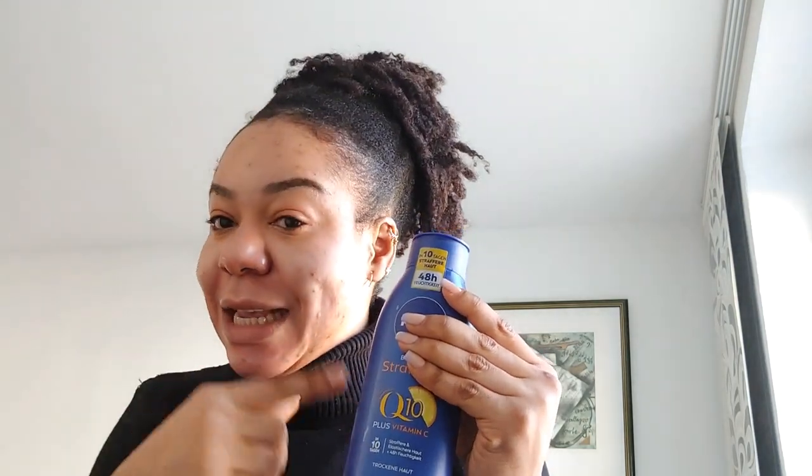I don't have the white bottle anymore — I threw it away. I'll just leave a picture of the white one so you can see. This time I tried the blue one. The white one is for normal skin, but the content is the same — both have Q10. The blue one is for dry and sensitive skin. If your skin is always dry, go for this blue one.